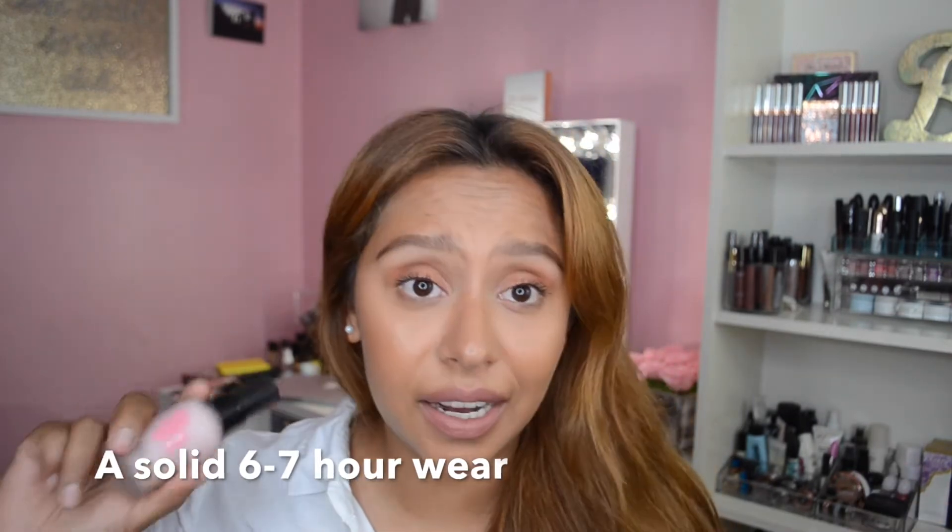Let this set for a little bit. It is a little bit wet and feels silicone-y upon application, but once you put it on, go do something else for like a minute — work on your brows or whatever. It'll sink into your skin and make the foundation stick on better. If you don't let it sit and jump right into foundation, it'll definitely slip off.